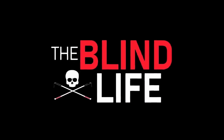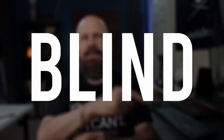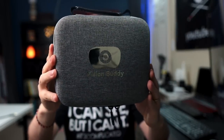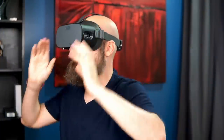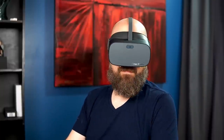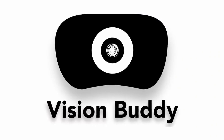Today we're going to be talking about a wearable that allows you to stream media directly into the headset. Hey guys, it's Sam, welcome back to The Blind Life where I help you learn how to live your best blind life. Today we are taking another look at the new and improved Vision Buddy headset. Vision Buddy has recently updated with a new look and some new software upgrades.